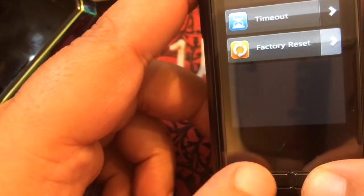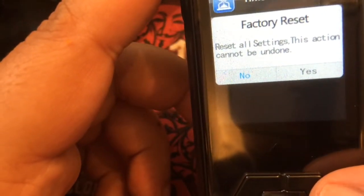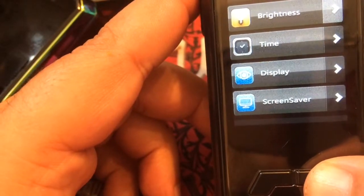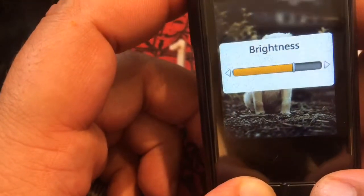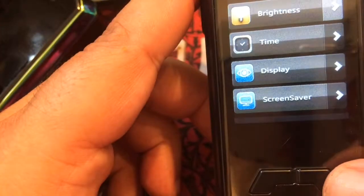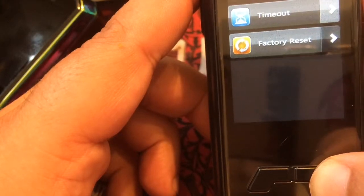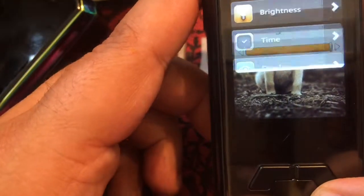Scrolling through the settings: we've got brightness, brightness time, display, screen saver — that was the watch we saw — or you can choose your own wallpaper. I'll keep the watch because I really like that. Then there's timeout and factory reset — though we're definitely not going to do that. Really easy to navigate if you want to save a little bit on your battery.